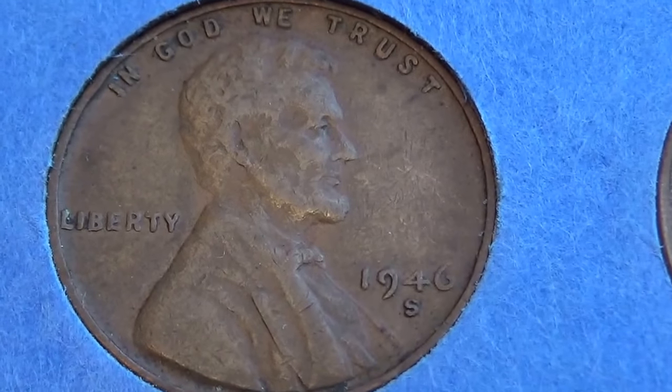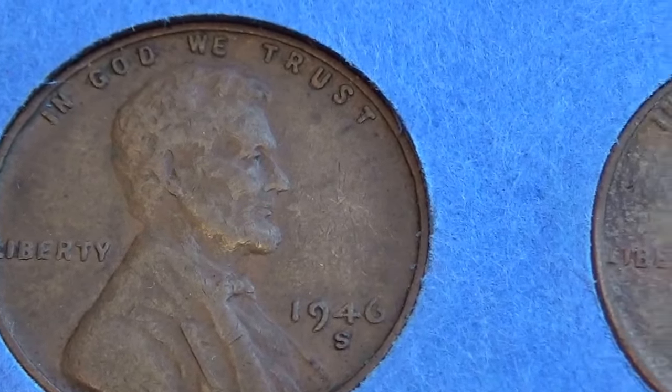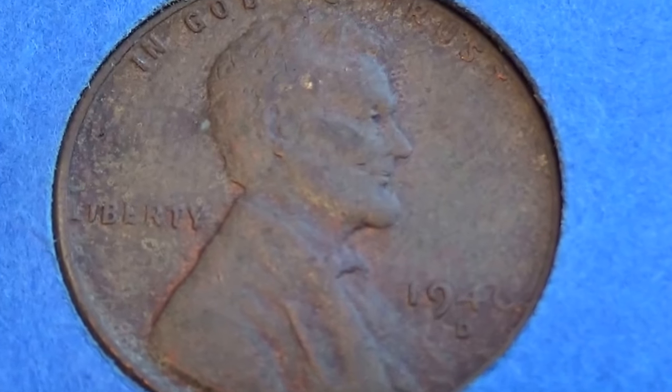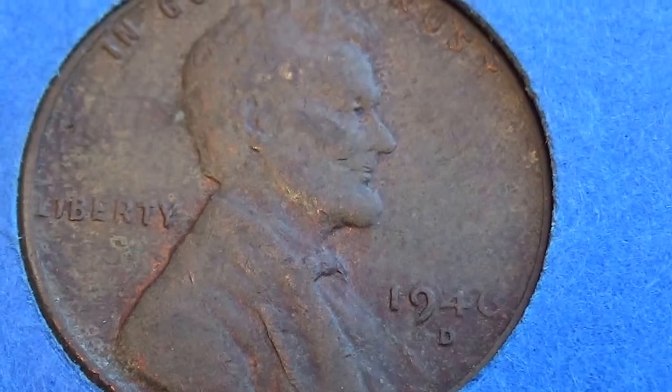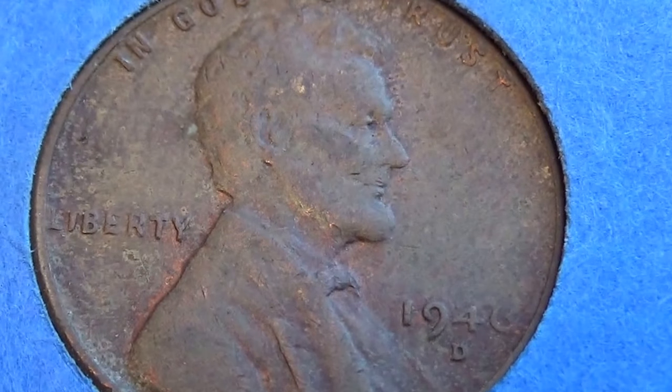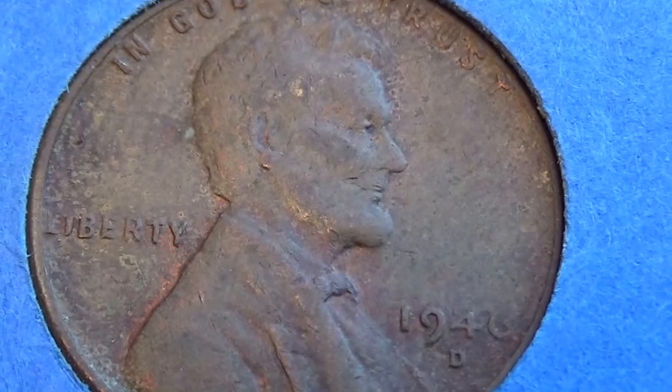1946D. Well, that one looks like a little bit of a mess, huh — 1946D. Look how that six is.